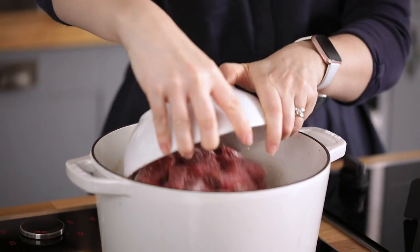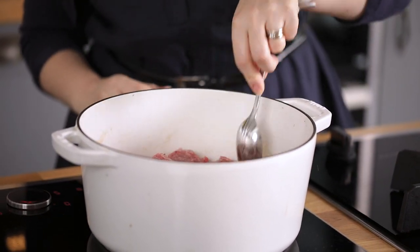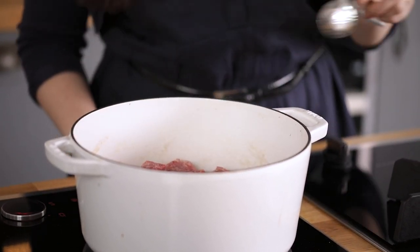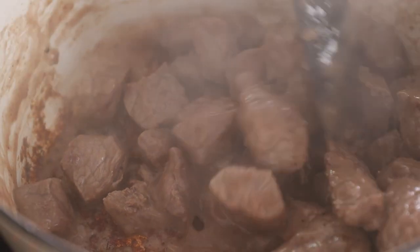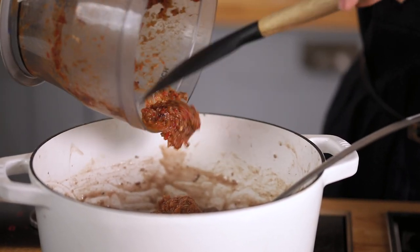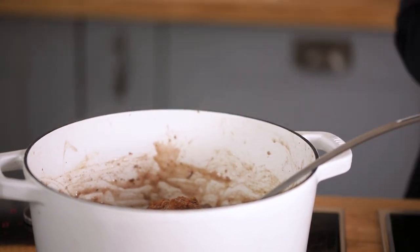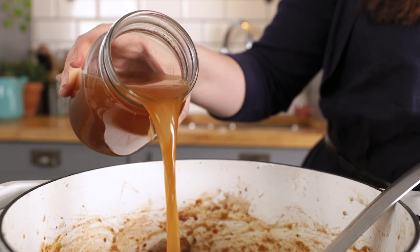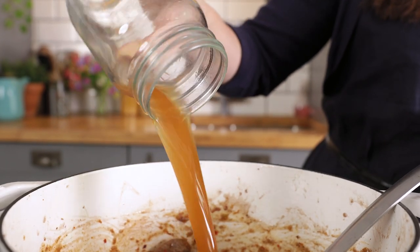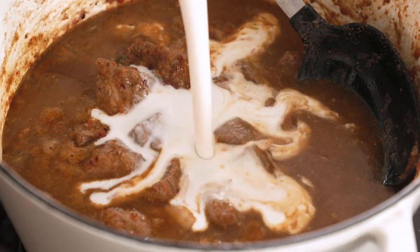Add the beef to the pan and brown it on all sides. Now the beef's browned, we're going to add that massaman paste that we made earlier and cook it for a couple of minutes. Then we're going to add 400ml or one and three quarter cups of beef stock and 400ml or a 14-ounce can of full fat coconut milk.